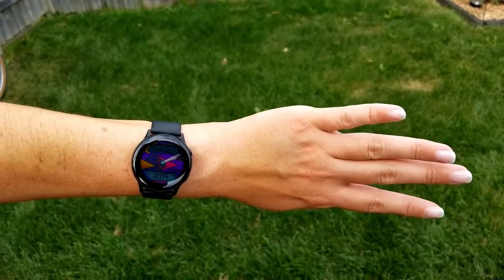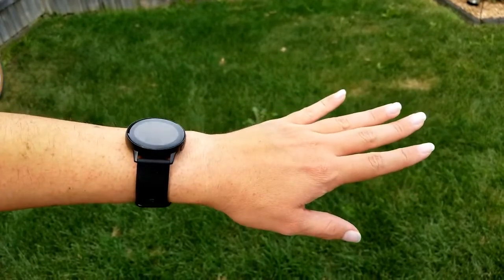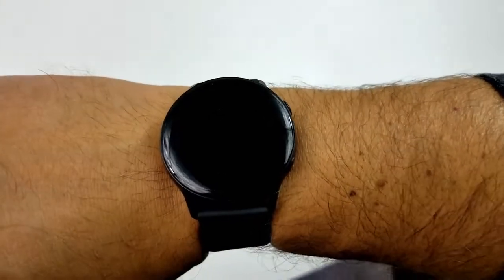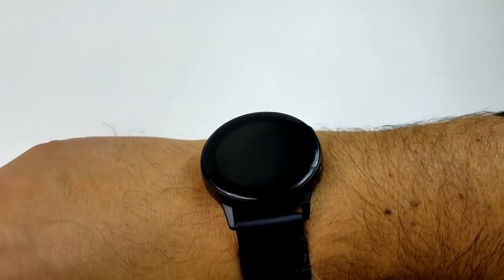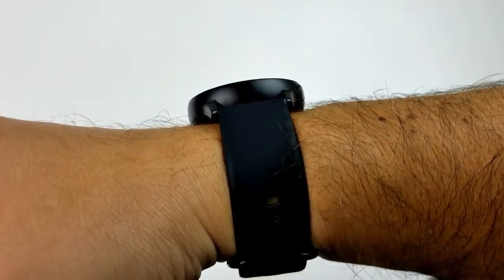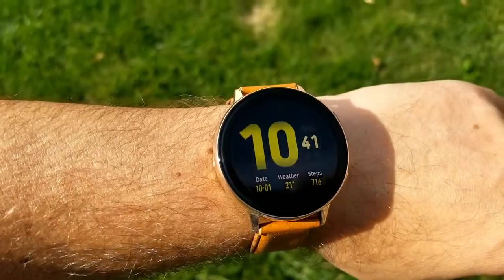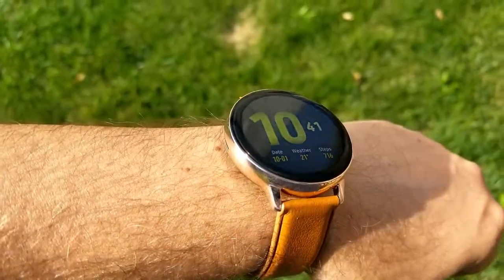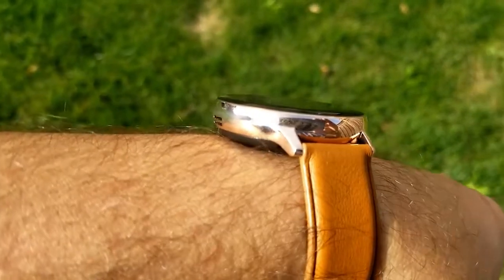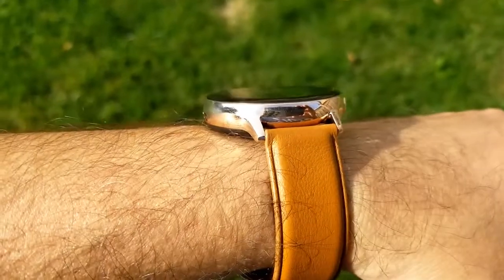I actually bought the 40 millimeter Active Watch when it came out earlier this year as a birthday gift for my wife — the smaller size definitely suited her wrists and Samsung stated they were focusing on women consumers with that first release. For this Active 2, I decided to go for the larger size as it's something I really wanted to start wearing on a daily basis. Although it is smaller by two millimeters than the 46 millimeter Galaxy Watch, the Active 2 definitely looks and feels good against my wrist.